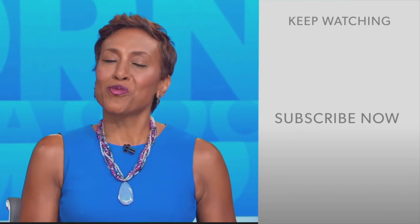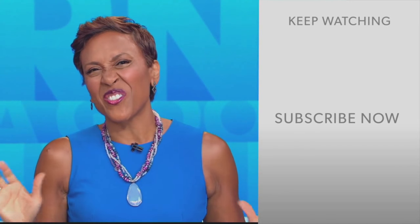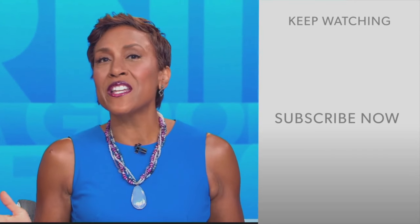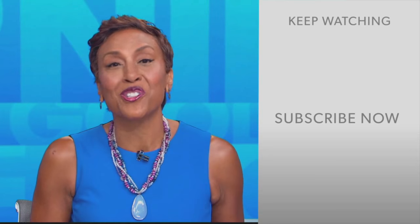Hey there GMA fans, Robin Roberts here. Thanks for checking out our YouTube channel — there's lots of great stuff here. Click the subscribe button to get more awesome videos and content from GMA every day. Thank you for watching, and we'll see you in the morning on GMA.